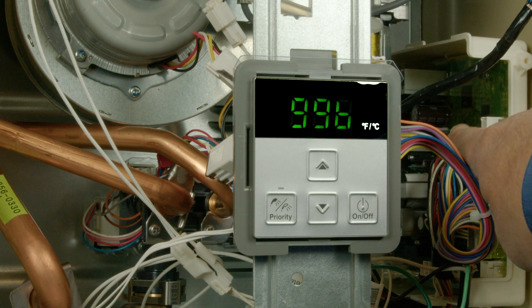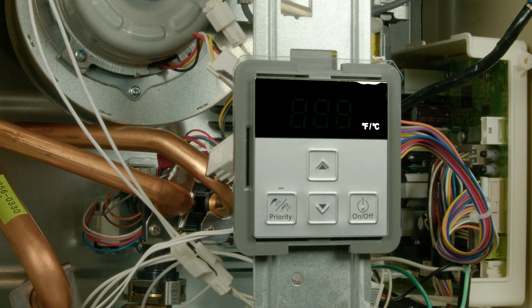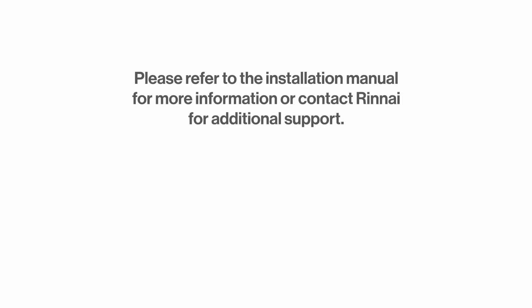Remember to save your settings by pressing the top A button a final time on the PC board until the display is off. Please refer to the installation manual for more information, or contact Rinnai for additional support.